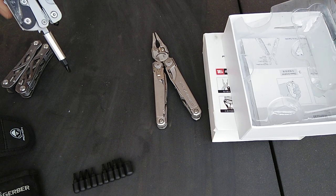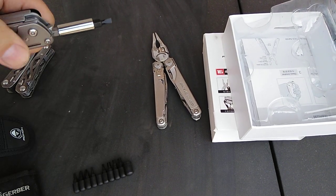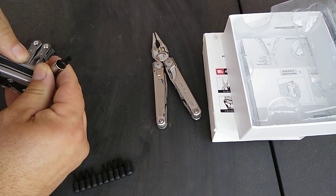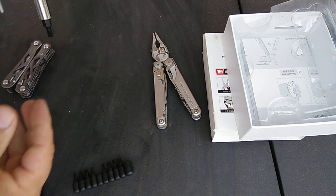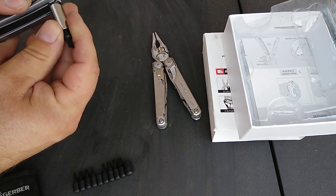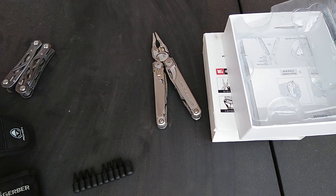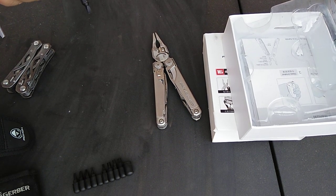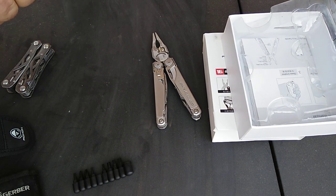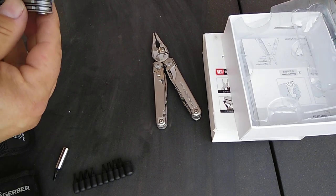Once you close it up you've got a screwdriver. I wonder if there's a second locking position for more torque — if it locked at a second point you'd get more leverage. You might be able to just hold it with your hand for extra leverage; I haven't tried that yet but it might work.